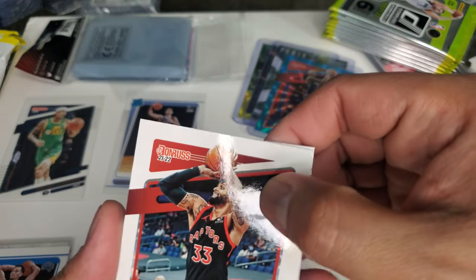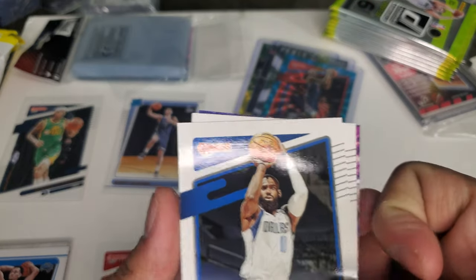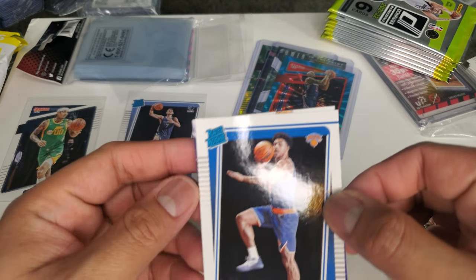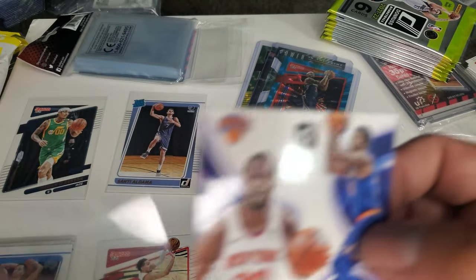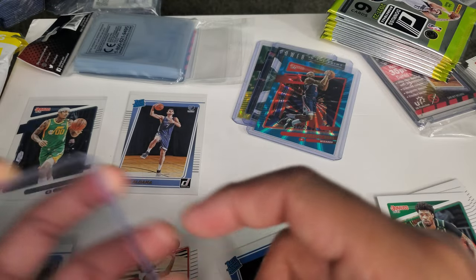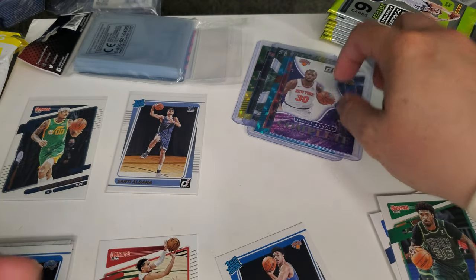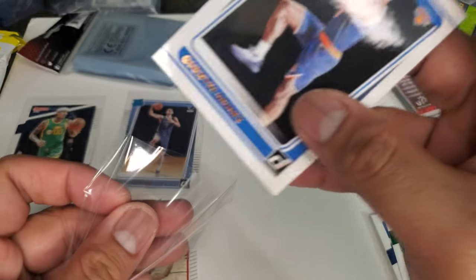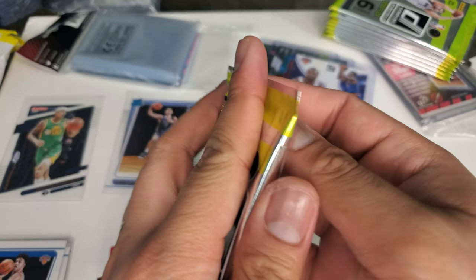Gary Trent Jr., Raptors. Cameron Johnson. Another Tim Hardaway Jr. Another Marcus Smart. And we have a rookie — Quentin Grimes. And we got an insert — Julius Randle Complete Player from the New York Knicks. That's not really bad. And then we got this rookie — not bad, not bad for base cards.